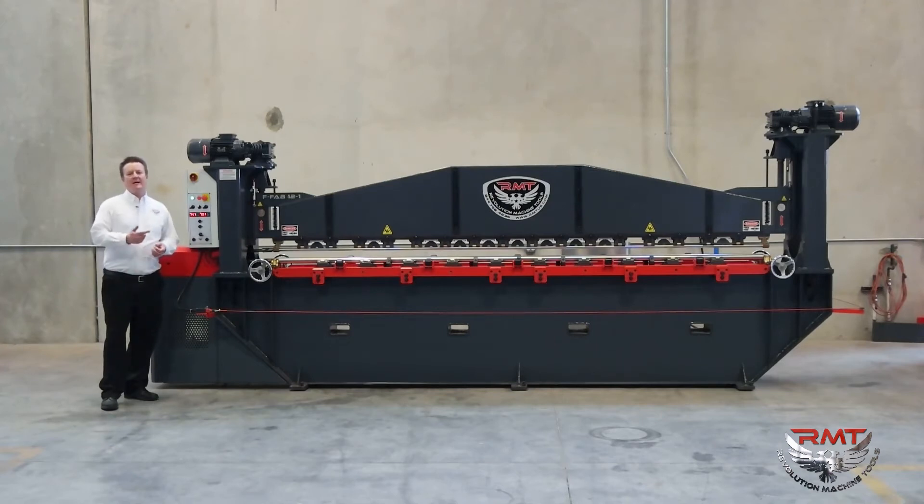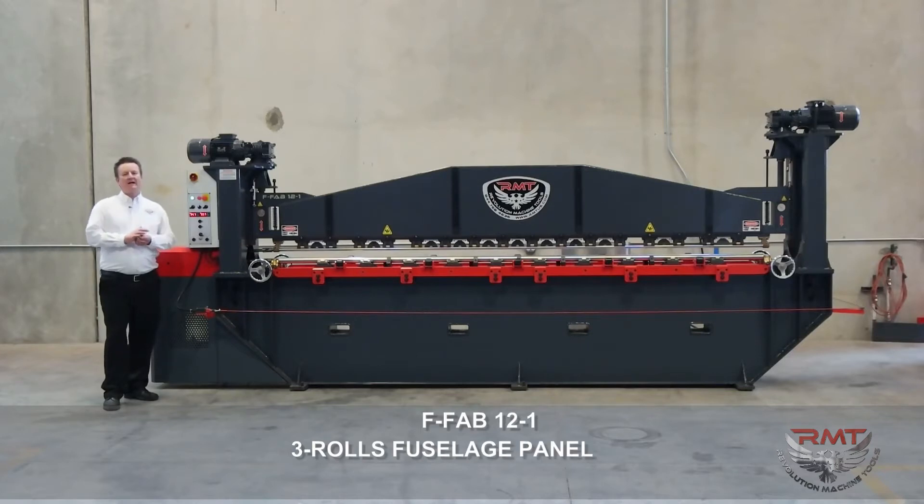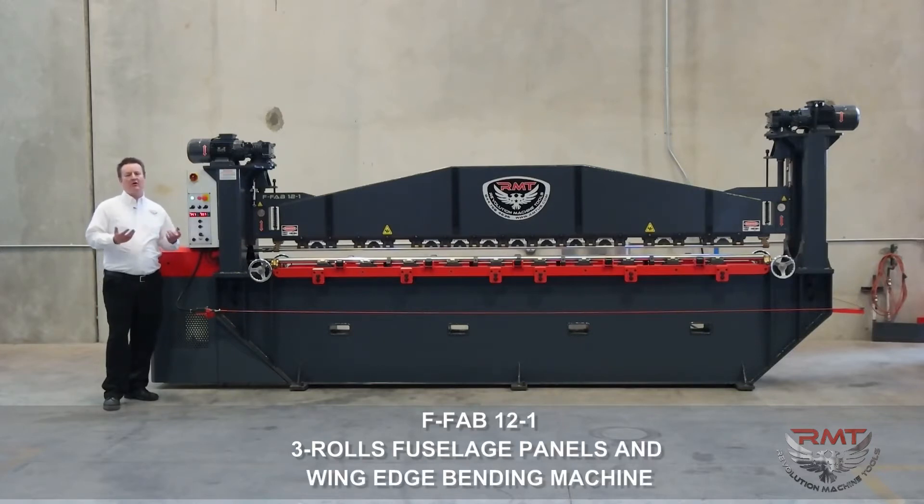Hello, I'm Kyle Jorgensen. Today I'm going to introduce you to another one of our machines. This machine I'm standing next to is an FFAB 12-1 aircraft roll.